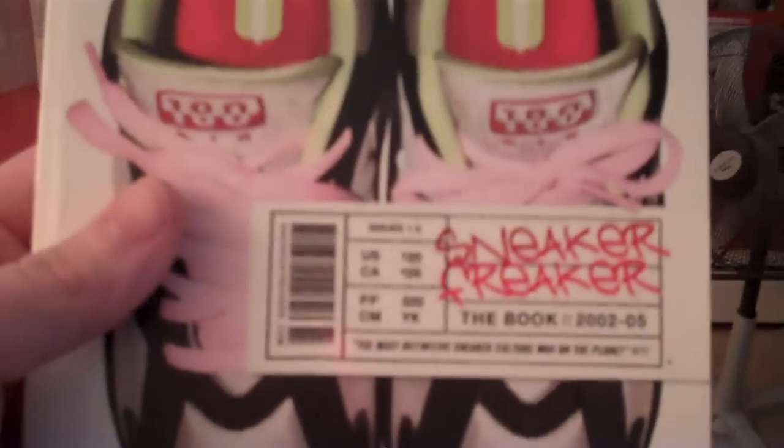And then you got the Sneaker Freaker — the book from 2002 to 2005. Got this at a really good price on eBay. This is one of my favorites. Those are the three I already have, and this is the one I've been looking for.